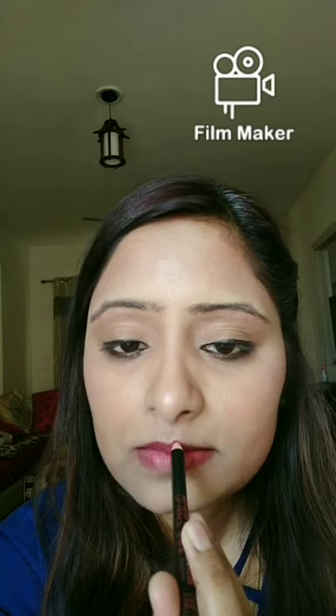The next step is lipstick — the color is completely your choice, you can use any color you like. If you have a lip liner, please use it as it gives a very defined shape to your lips.